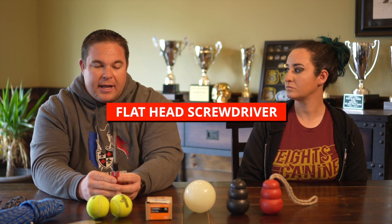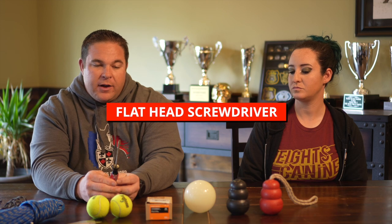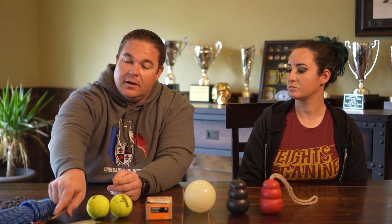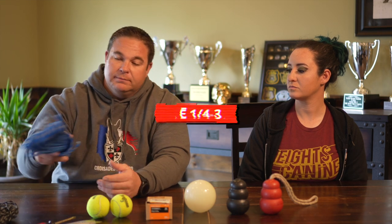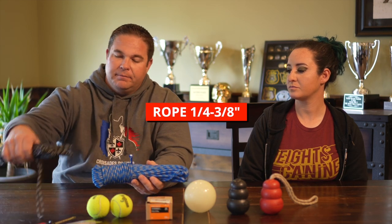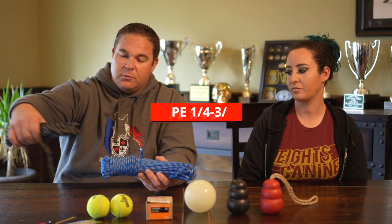Next, we're going to need a nice flathead screwdriver. We found that this medium size — looks like it's a 3/16ths — works very well. We're also going to need some rope. This one right here is a quarter inch, and this one is 3/8ths — a little different thickness depending on your preference. You can try a few different styles. Some of them we found kind of burn our hands pretty easily once the dog's trying to play tug, so feel free to experiment a little bit for what you like.